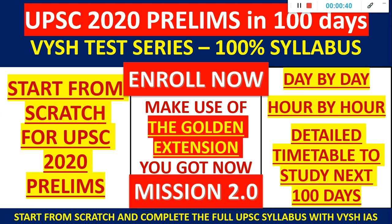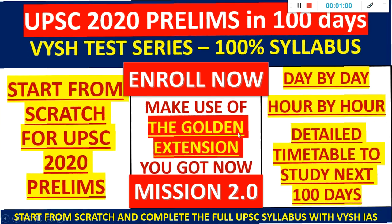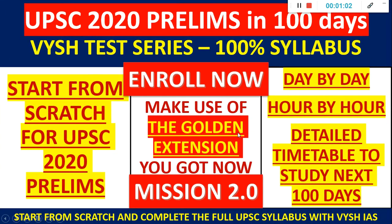Now I will continue with the prelims thing, because there will be students thinking: I don't need mains practice, but I didn't do my prelims correctly. Maybe I need to revise, or start from scratch, or I simply filled the form and now I've got some extension so I need to study. Those students can make use of this timetable. This enrollment has the same test series which is open as of now, but with a newer timetable and a newer schedule.